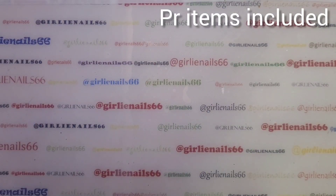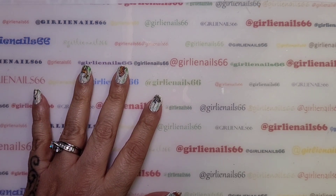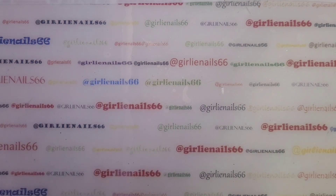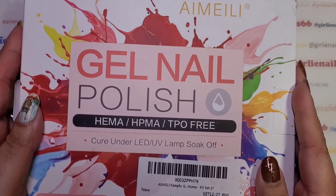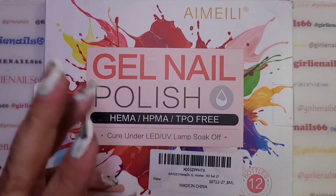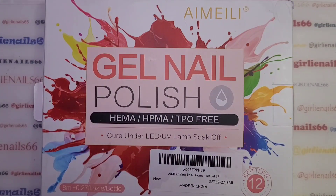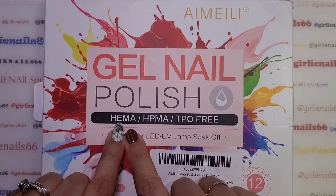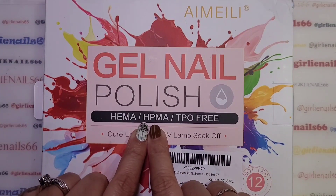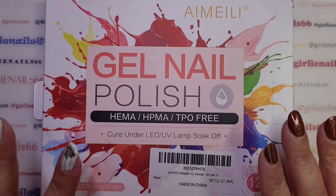Hey there, welcome back to my channel! So today I received some mail, and it was from I'm a Lee gel polish. They sent out this particular kit and gave me three choices — this is the one I picked. They are HEMA free, HPM and TPO free gel polishes.